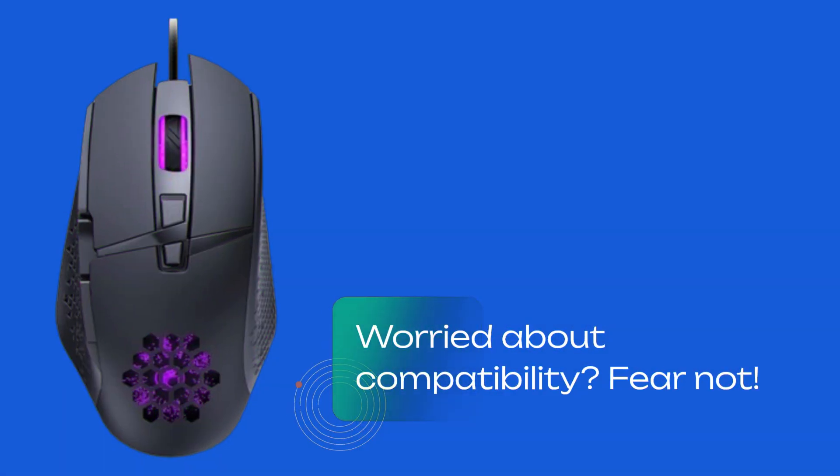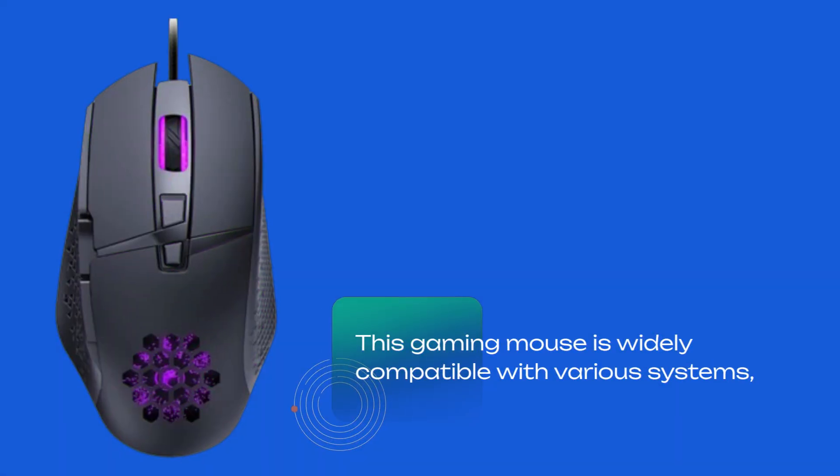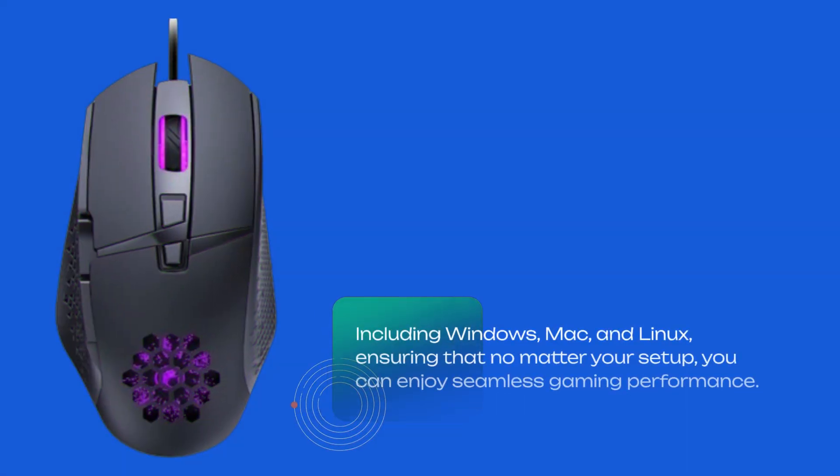Worried about compatibility? Fear not! This gaming mouse is widely compatible with various systems, including Windows, Mac, and Linux, ensuring that no matter your setup, you can enjoy seamless gaming performance.